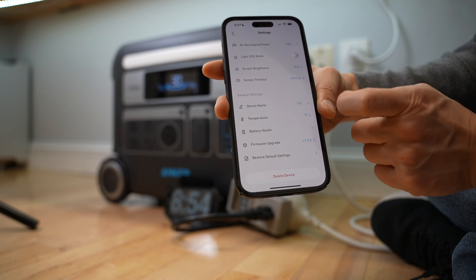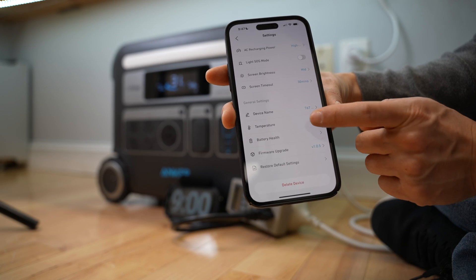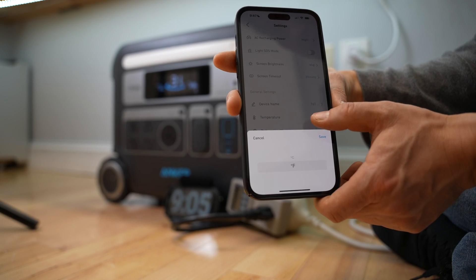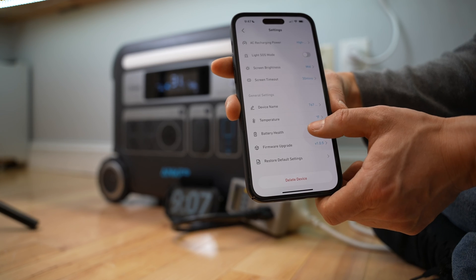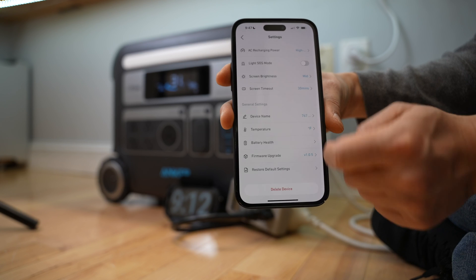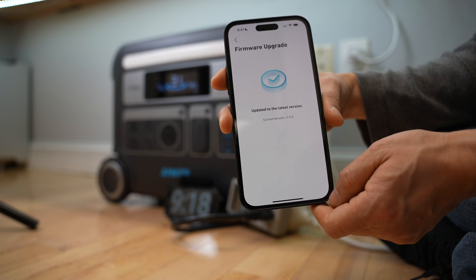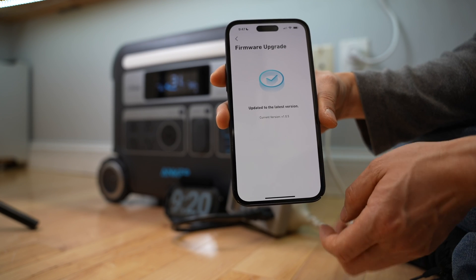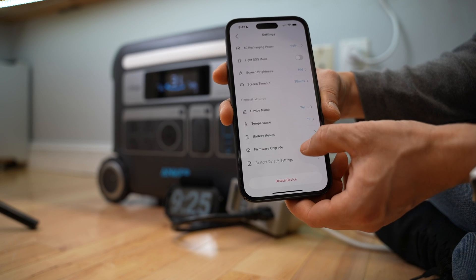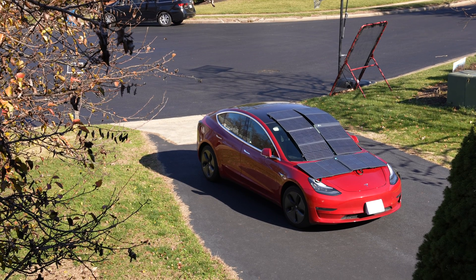The device name can be modified here — that's the Bluetooth name. Temperature can be displayed in Fahrenheit or Celsius. The battery health is displayed here — I have 100% of course, since it's a brand new unit. Firmware updates can be checked here, which is a great feature supporting Bluetooth OTA firmware updates. There's also a restore default settings option. Thank you very much for watching — I hope you liked the video.